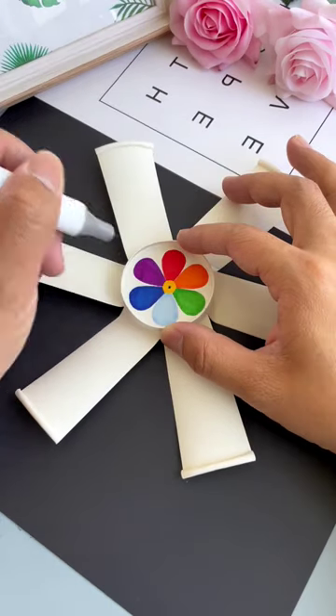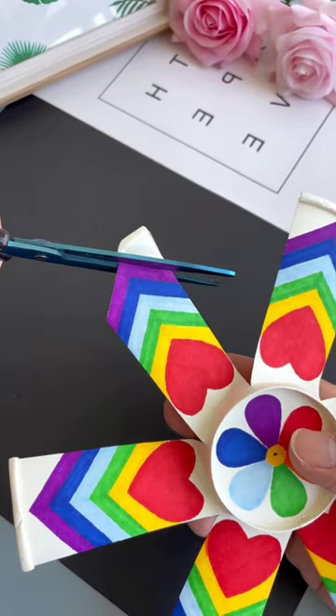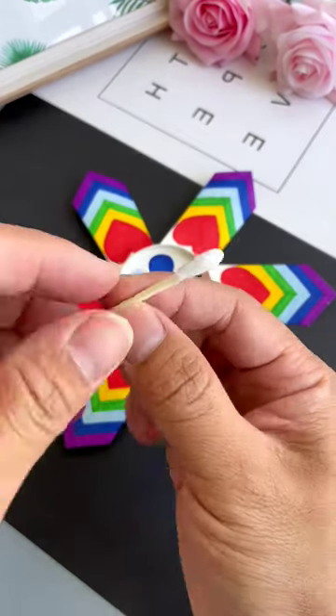Make a rainbow shape design onto the strips. Cut the excess part using scissors. Now make a small punch hole in the center part.